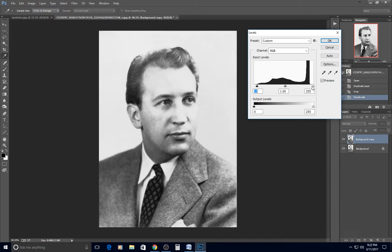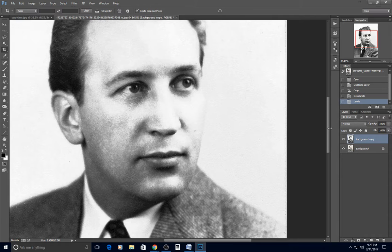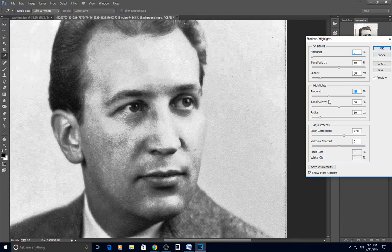The left-hand slider controls shadows — you want it right where the histogram begins to go up. On the right end are highlights — that slider should be where the histogram comes back down. This photo is a little blown out on the cheek, so I'm adjusting mid-tones to bring some shadow back. I'll also go to Image > Adjustment > Shadows and Highlights, turn shadows to zero and bring the highlights up to darken blown-out areas.